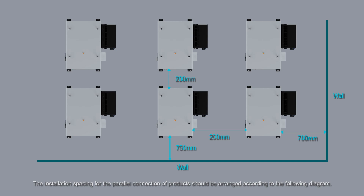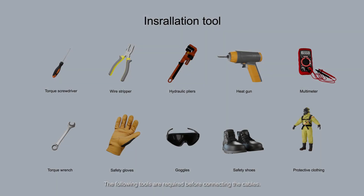The installation spacing for the parallel connection of products should be arranged according to the following diagram. The following tools are required before connecting the cables.